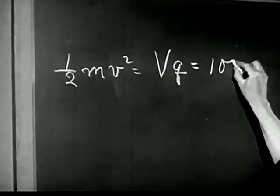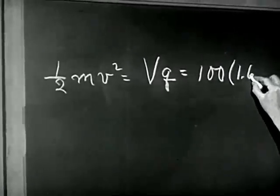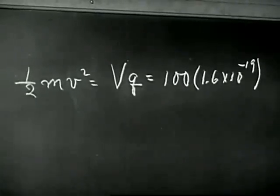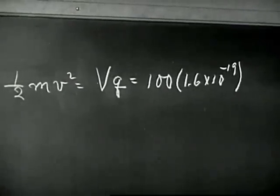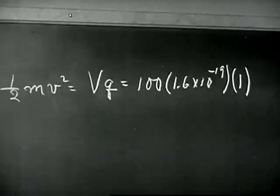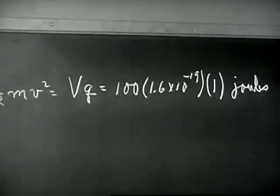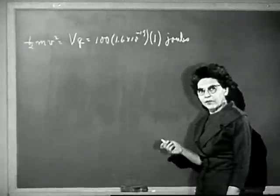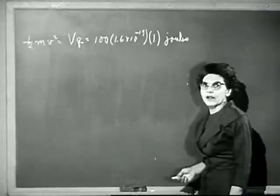We have 100 volts on the electron gun, and each volt is worth this many joules per elementary charge. An electron has one elementary charge, so our Q is one. This is the energy of one electron as it leaves the gun. Now let's turn on the magnetic field, which will change the direction of the electrons, but of course won't change this kinetic energy.